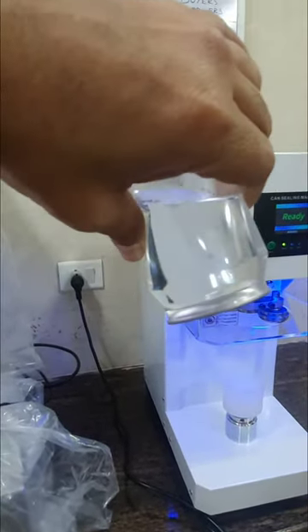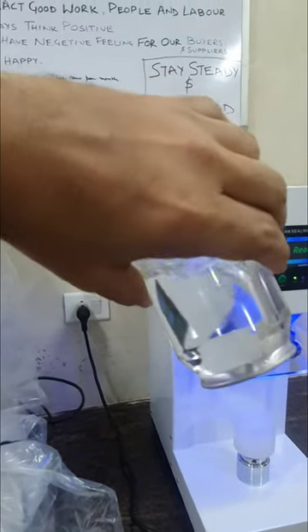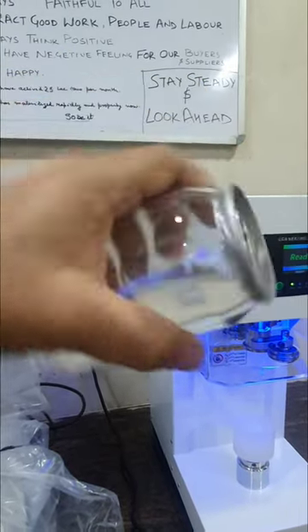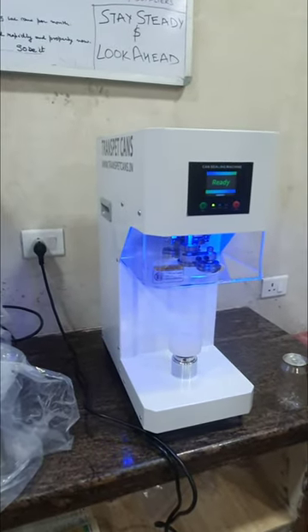I am pressing the can and there is no leakage. I am pressing the can and there is no leakage. Thank you.